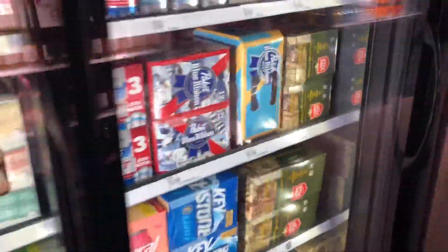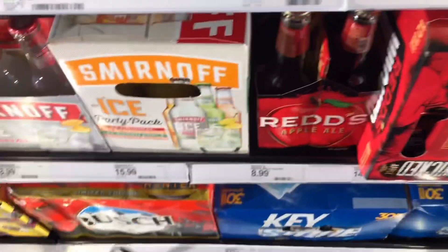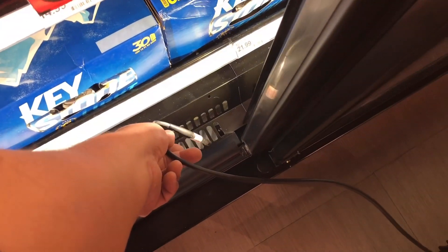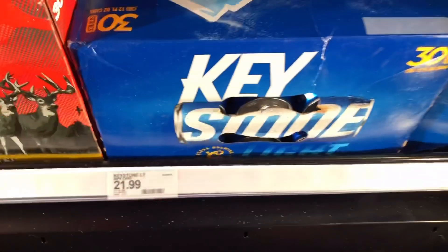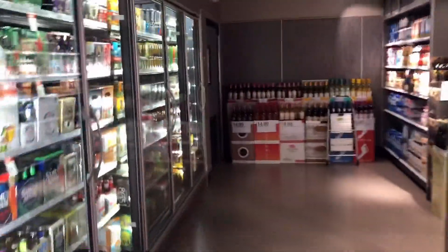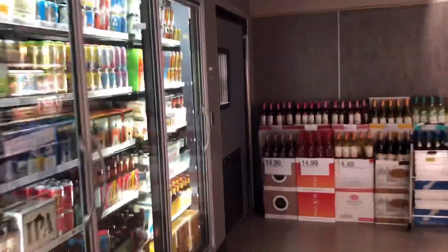Let's go to this other one — this is all the same case, just a different door. All right, so we can at least say that this case is not leaking. Let's go ahead and shove it inside this walk-in cooler — sorry guys, we're in the cooler.